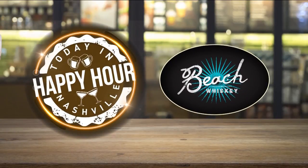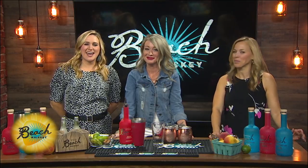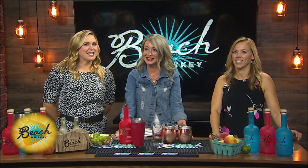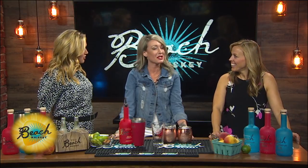All right, it's that time. Happy hour presented by Beach Whiskey. We have got Melissa Wilson in the house. She's a local bartender and she's getting us in a peachy mood with a spiced peach mule.